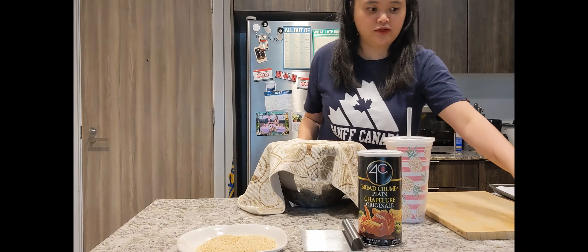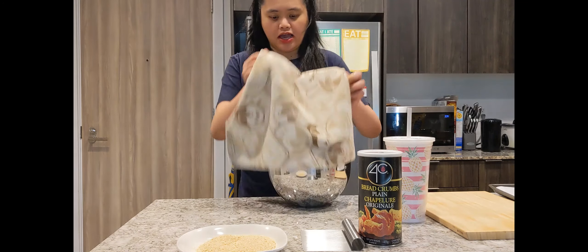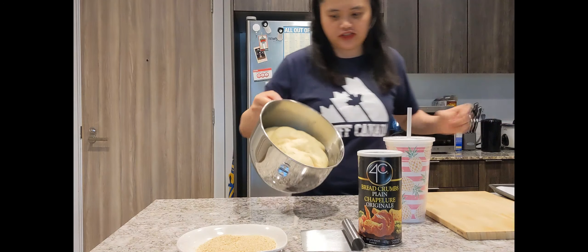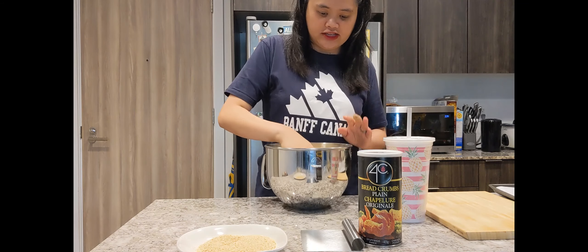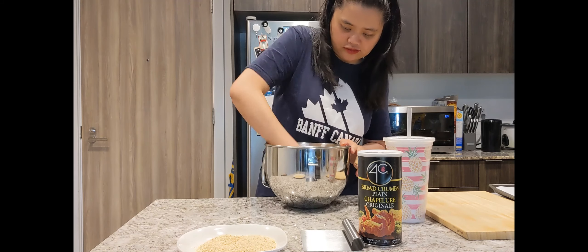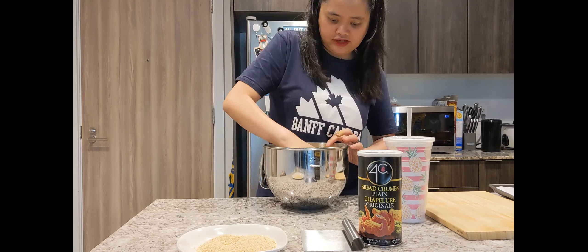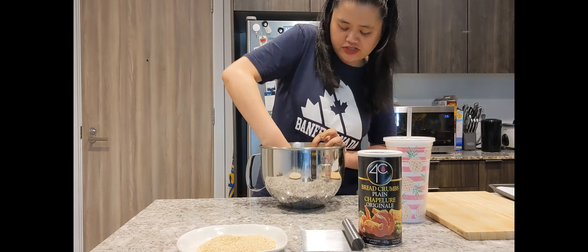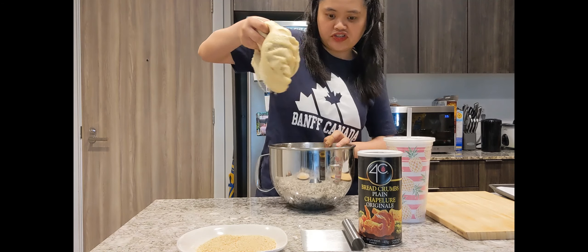Ayan guys, kinuha na natin yung ating dough. Nag-double na siya ng size — or actually triple pa kaya! So ayan, ipa-punch natin siya para i-release yung excess air sa loob. So ito na siya.